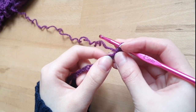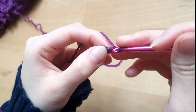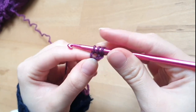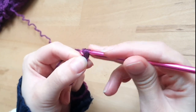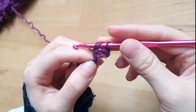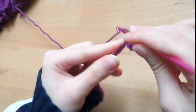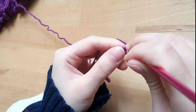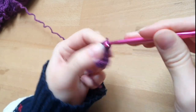We have our chain and we're just going to do a row of half double crochets along the chain. Yarn over, go into the chain space, yarn over one more time and pull through — you should have three loops on your hook — and then yarn over, pull through all three. That's a half double crochet. We're just going to crochet to the end of the row and then I'll show you how we start the cup.